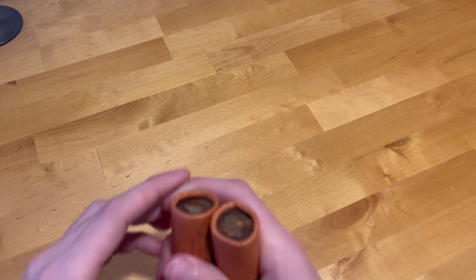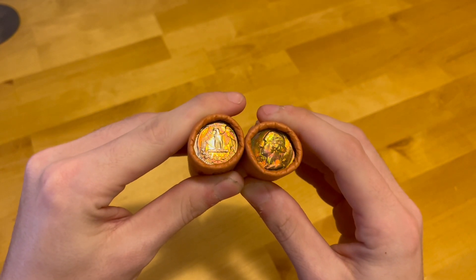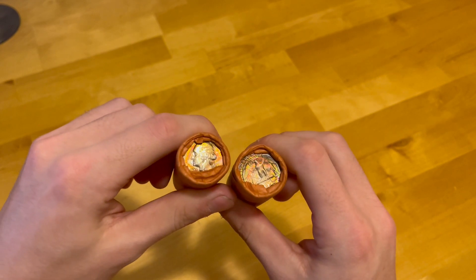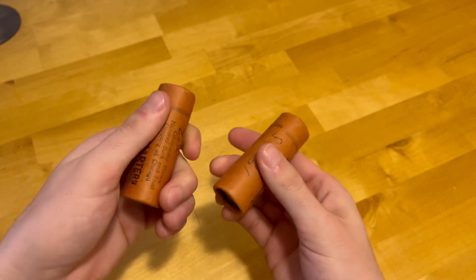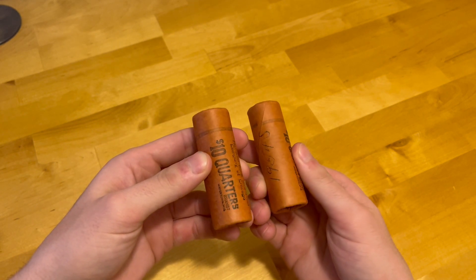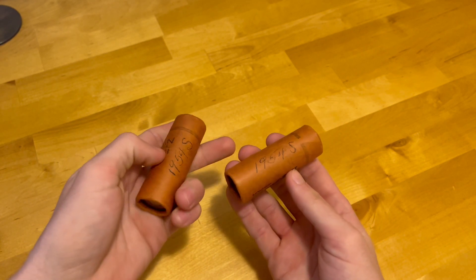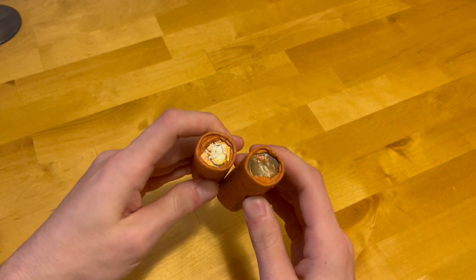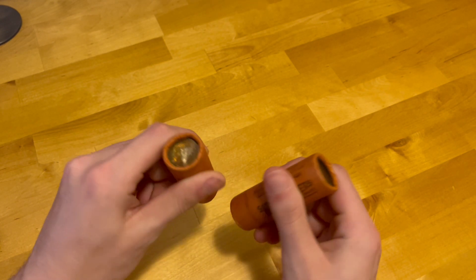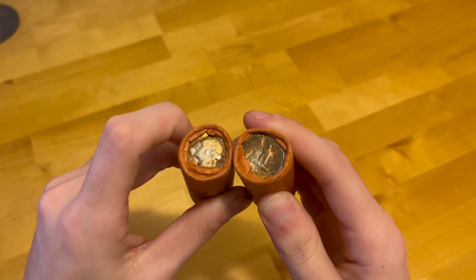In today's video, as you can see in the title, we're gonna be opening some beautiful 1954-S original bank-wrapped rolls. These have some amazing original toning on them — they've never been opened before. I figured this would make an awesome video. They've been sealed since 1954, and it's about to be 2024, so these rolls will have been sealed for roughly 70 years — actually 69 years since I'm opening them before 2024.